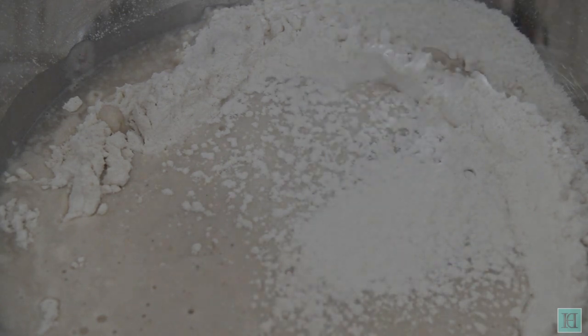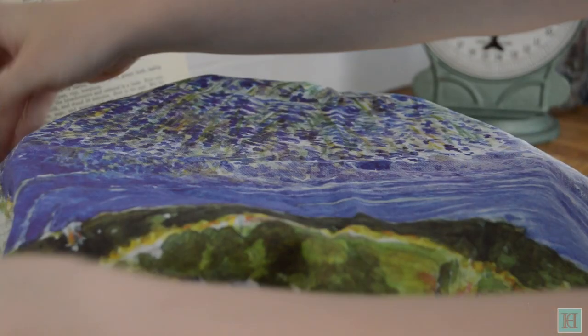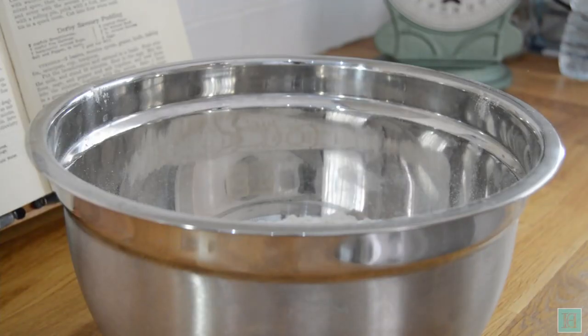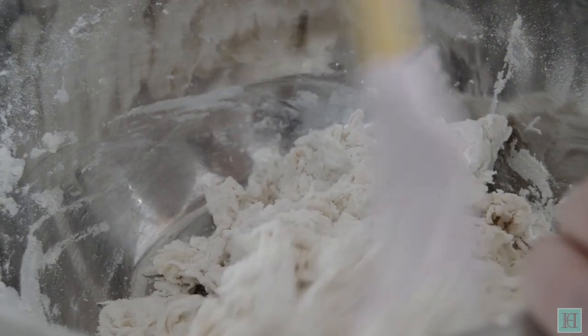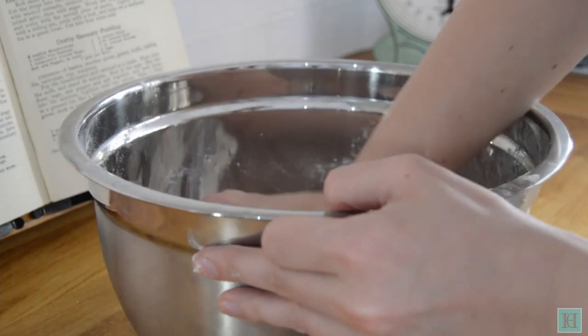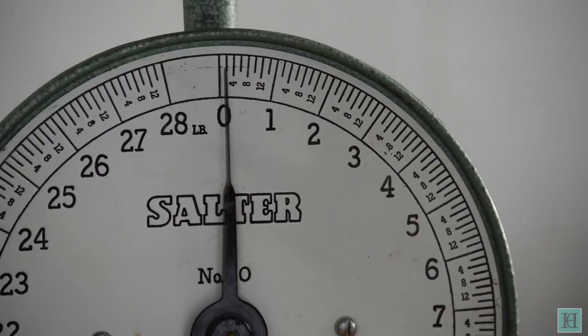Sprinkle more flour over the top to cover the batter, then place a cloth over your basin and sit it in a warm place for about 20 minutes, when it should be covered with bubbles and be quite spongy. Once it's sponged through, mix in the remainder of the flour, then knead it well. The mixture should end up being stiff enough to leave the bowl and your hands clean. Gather your dough into a ball and weigh out one pound.